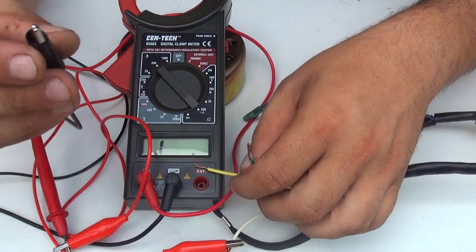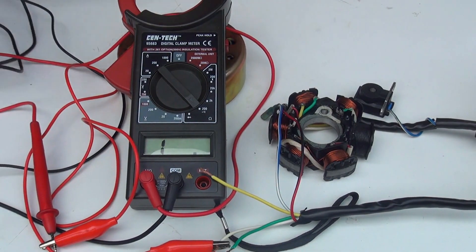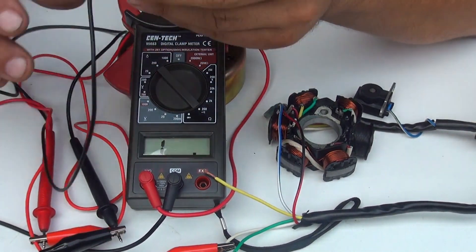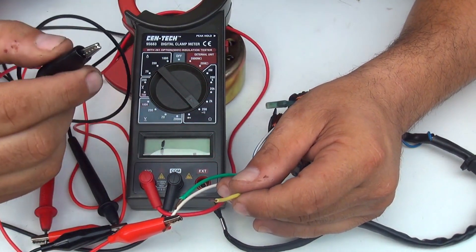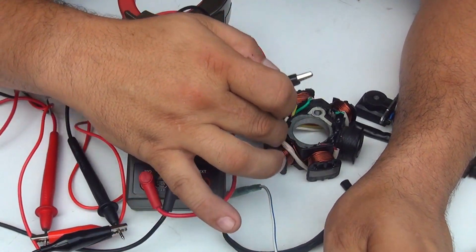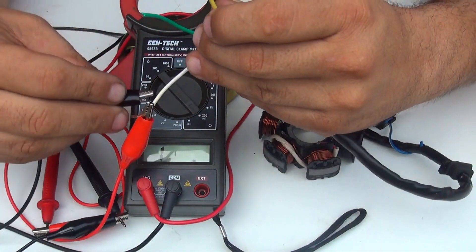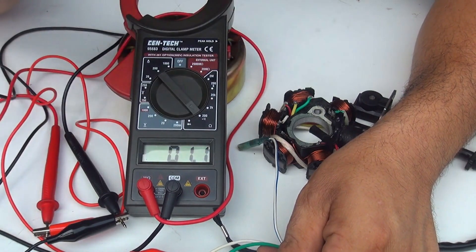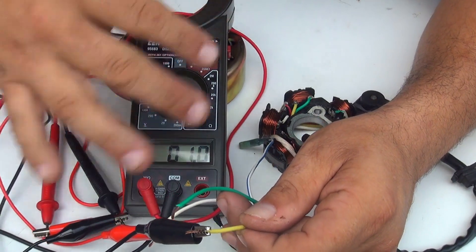Now I attach the black negative alligator to the negative probe of the multimeter. To test the yellow and white wire I need to connect them together — you're going to hear a little beep from the multimeter. Make sure you don't do this on a metal surface. When you attach the white and the yellow you're going to have a beep — that is the resistance in the stator. It looks like there is no short; the current is going from the white wire to the yellow wire fine.